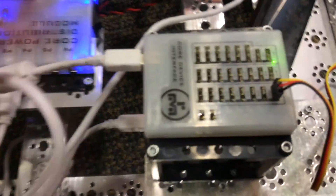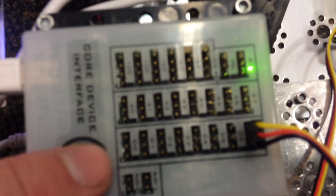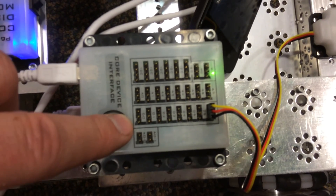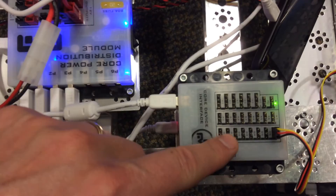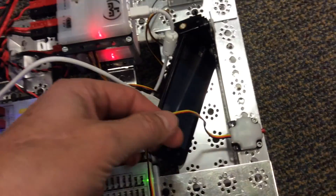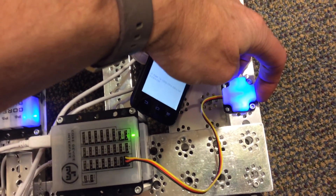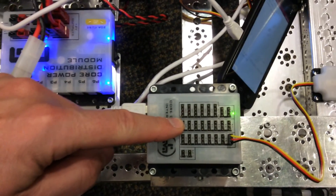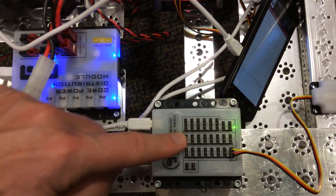This is kind of cool this year. This is the sensor module. This one is digital right here — these are all digital. So a digital one is just 0 or 1. This is the touch sensor that we got this year. Kind of cool because it lights up so you can troubleshoot things a little easier. Over here is analog, so 0 through 255. That's the sensor for that.